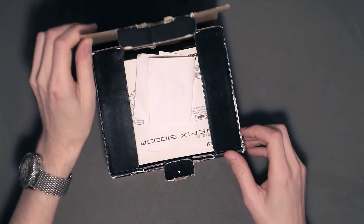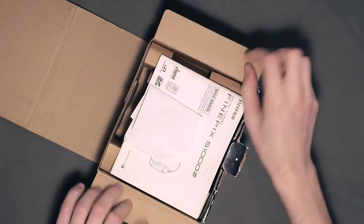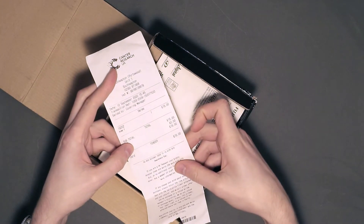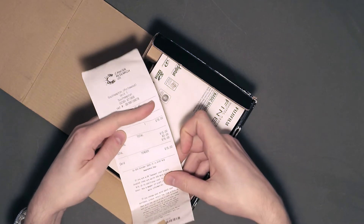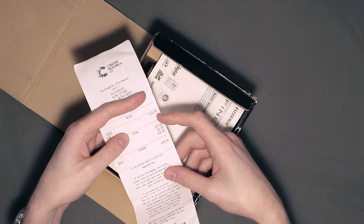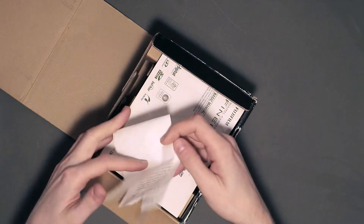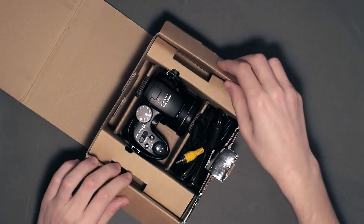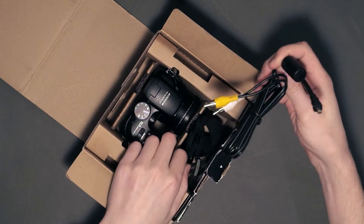Inside the box, we've got a Fujifilm S1000FD. I've kept the receipt — you can see that the camera cost me just 15 pounds. The cool thing is that the camera came bundled with all the original accessories, like the manual, the AV cable and the original lanyard.